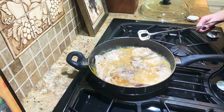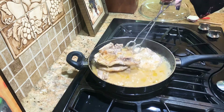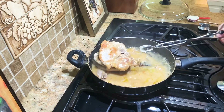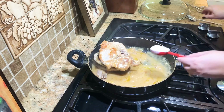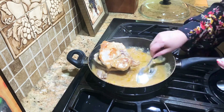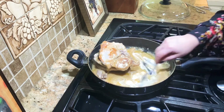Our pork chops are nice and done, and we're going to do our final step — add in a tablespoon of sour cream. Now if you don't have sour cream you can use plain yogurt; I just normally always have sour cream in my refrigerator. Once you do this, you're going to want to let these rest for four to five minutes before you serve them. We're going to have white rice to put this gravy over and a green vegetable — that's what we're having for dinner tonight. It looks really good.